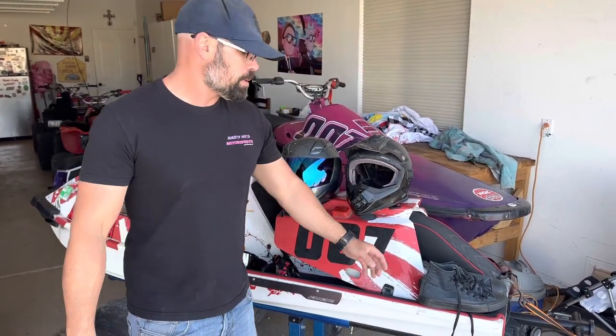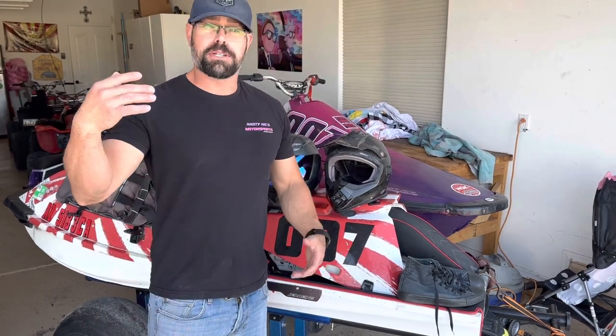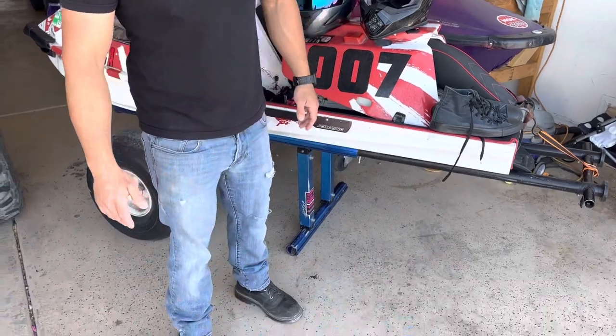As far as shoes go, you can choose just about any kind of shoe you want. Most people use high top Converse, you can use wrestling shoes, or water-specific shoes. I personally race in work boots — I'm not really sure why, but I like the grip.